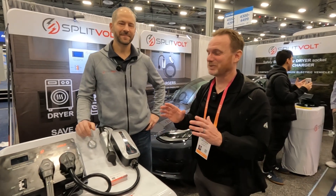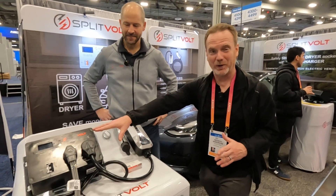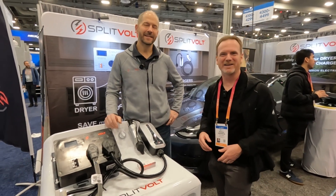Hi, I'm Patrick, and today we're checking out this really cool product called Splitvolt from the company Splitvolt, and we're going to talk all about it, so let's go.